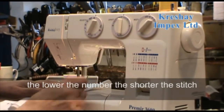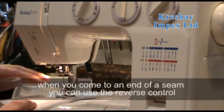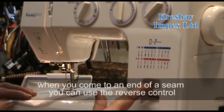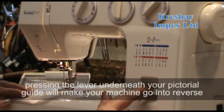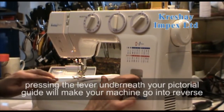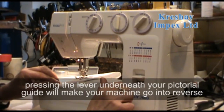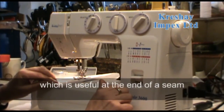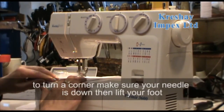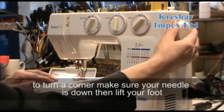The lower the number the shorter the stitch. When you come to the end of a seam, you can use the reverse control by pressing this lever underneath your pictorial guide — that will make your machine go into reverse, which is useful at the end of the seam. To turn a corner, make sure your needle is down.